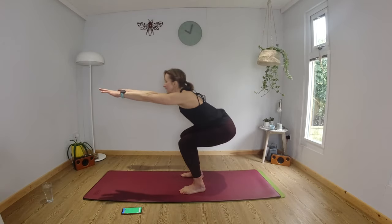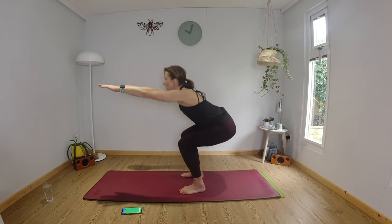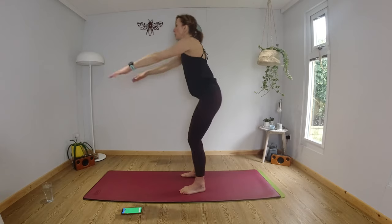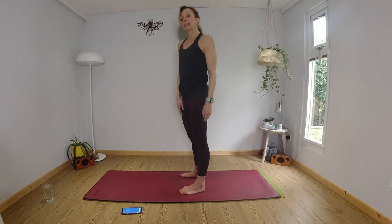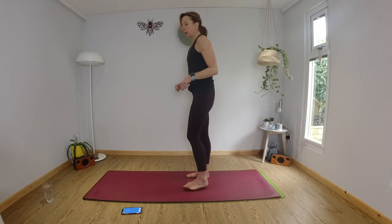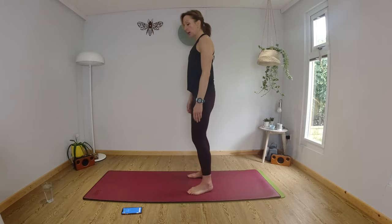We have got less than 10 seconds left. First round is almost done. Three, two, one. Okay, you've got a 10 second rest. On the next round, you're going to squat, and as you stand up, you're going to kick the leg forward and tap your toe.